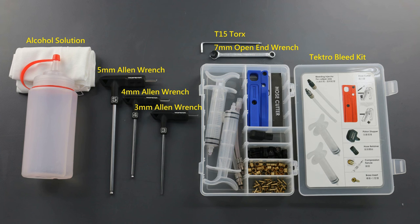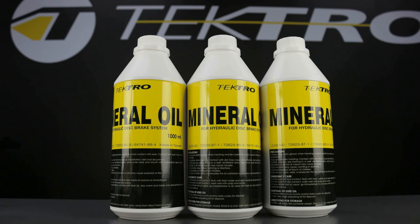Included in Tektro's bleeding kit are bleeding injectors, hose cutter, piston stopper, hose retainer, compression ferrules, brass inserts, as well as mineral oil.